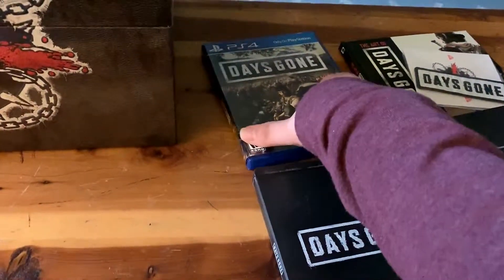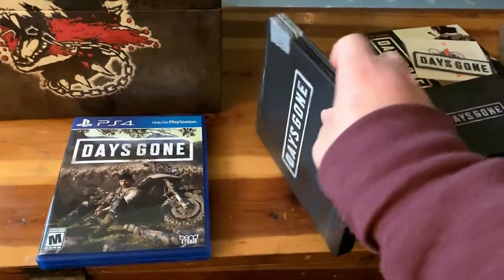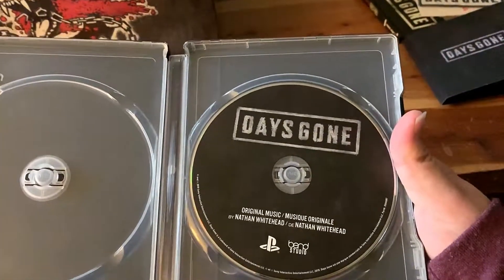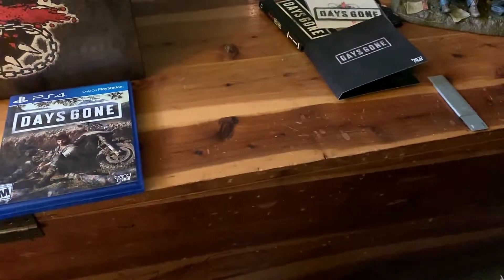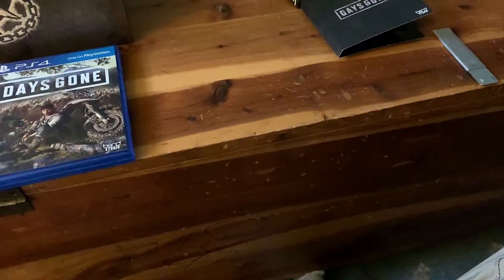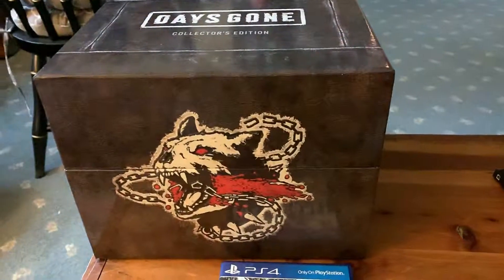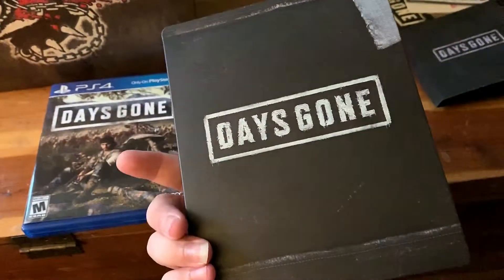Anyway, the other stuff inside is your steel case and your regular game. The steel case doesn't really have much in it — it does have a disc inside but it's not the game, it's actually the soundtrack on CD, which is pretty cool. I like when they give a physical CD rather than a digital code, because then I can download it and put it on my device. It has a decal on the back and has the same kind of emboss-deboss feel as the box it comes in, with the logo on the front.